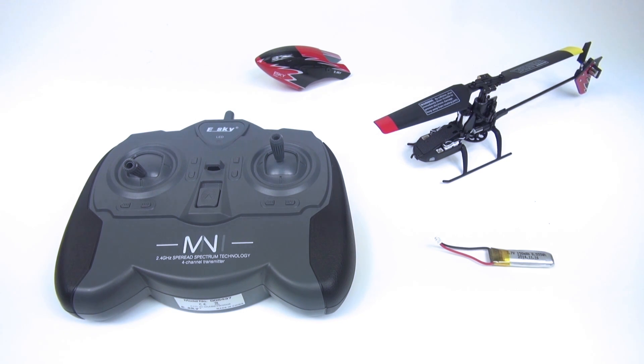This video will show you how to bind the eSky 150X. The setting methods of Mode 1 and Mode 2 are the same.